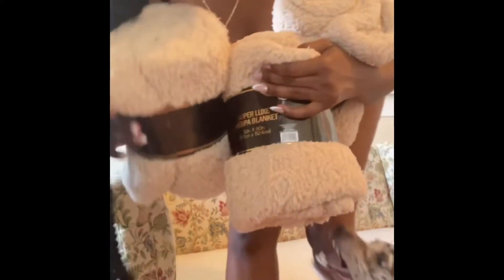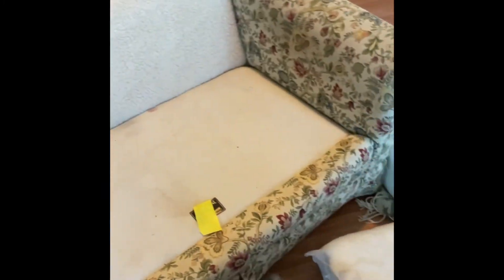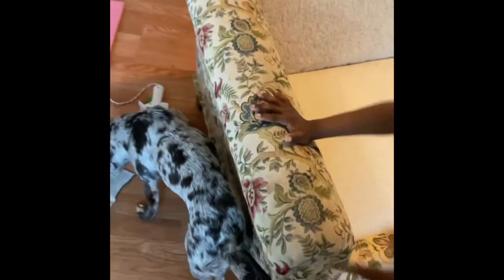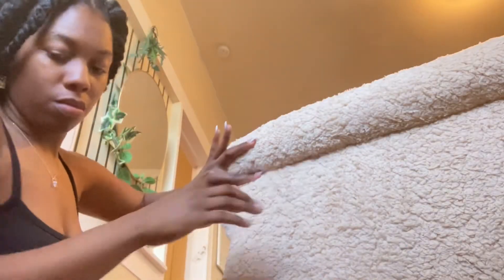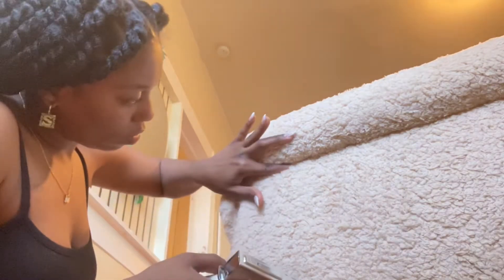Hey guys, so these are blankets. This is just me showing you guys how it looks before we start. I did the top part already. This is my dog and my son. I'm just placing the blankets on the arm part of the couch and trying to stick the rest of it in to get this effect that you see right here. I'm going to use the staple gun to staple it and keep it tight.